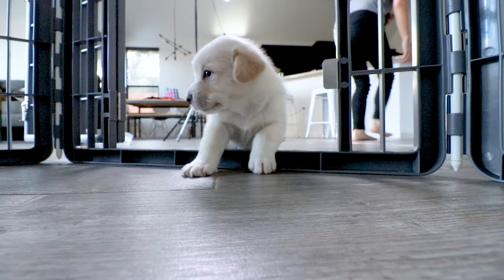Indoor potty training with potty pads is what we're going to talk about today. At the end of the video, I'm going to explain why using potty pads will not make it impossible for your dog to eventually go potty outside. This potty training process has been so easy that I have used it on over 20 rescue puppies that I've brought into my home, fostered, and helped find their forever home.